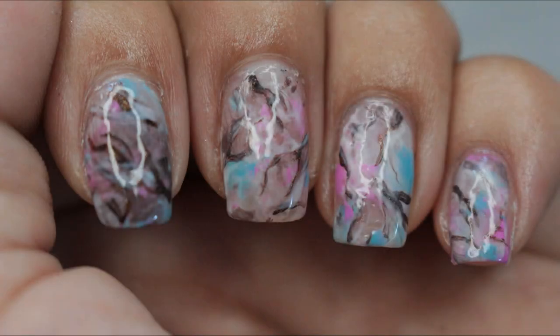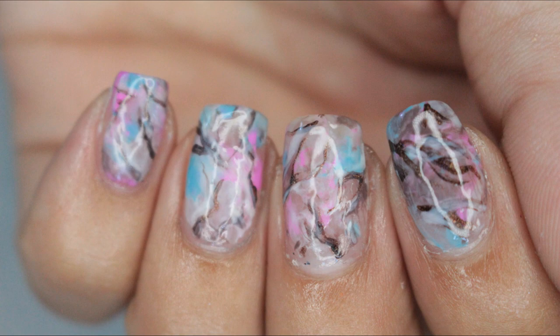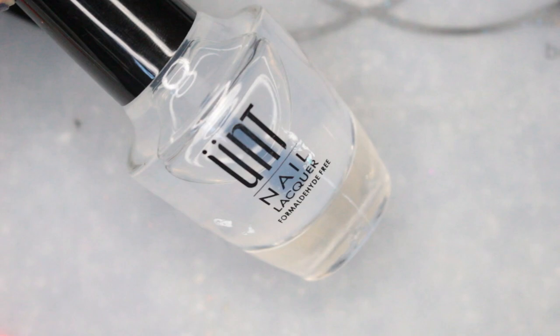Hi guys and welcome back to another video! If you are excited to see some nail art on my channel again, please give this video a thumbs up. I'm going to show you how to do a marbled look using a nail stamper. First, I'm going to apply some liquid latex around my nails — that way the cleanup is so much easier. If you don't own this, I would highly recommend it.